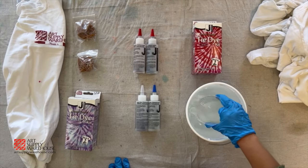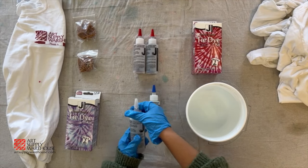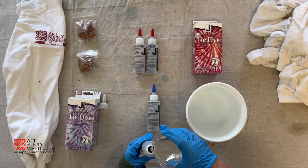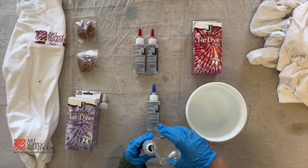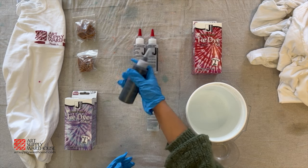Next, let's prep our dye while the shirts are soaking. Grab the two applicator bottles with pre-measured dye. Fill the bottles with warm water to about half an inch from the top — there is a line designating this on the bottle. Cap the bottles and shake thoroughly to mix.